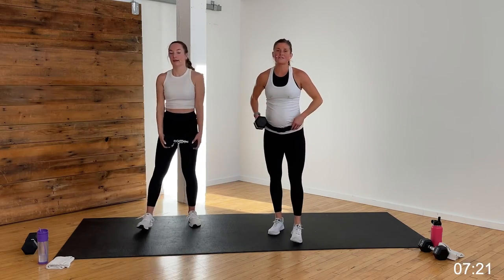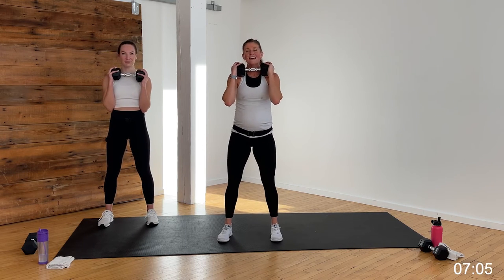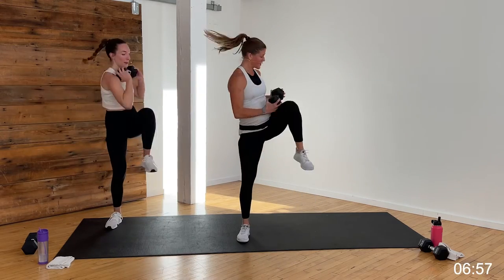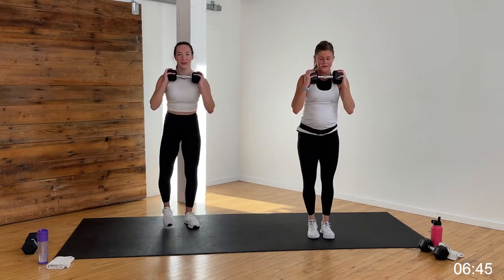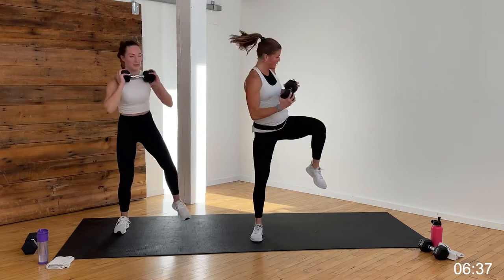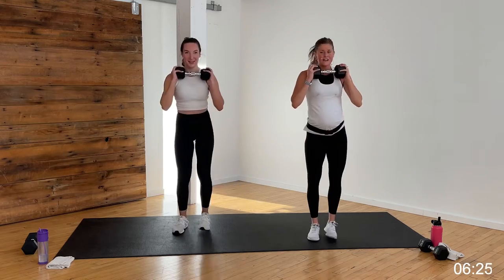Squats — take a giant step left. Hold that weight right at your chest. Squat, stand, squat, crunch. Heart rate gets so high — last time, so fast. Rack it up, we go to the right in three, two, let's go. Squat, stand, squat, crunch — love adding that lateral movement, makes the mind work and the muscles work. Finish off this cardio and core strength circuit — we're going to amp it up with a round of cardio Tabata. Five, four, three, two, one.